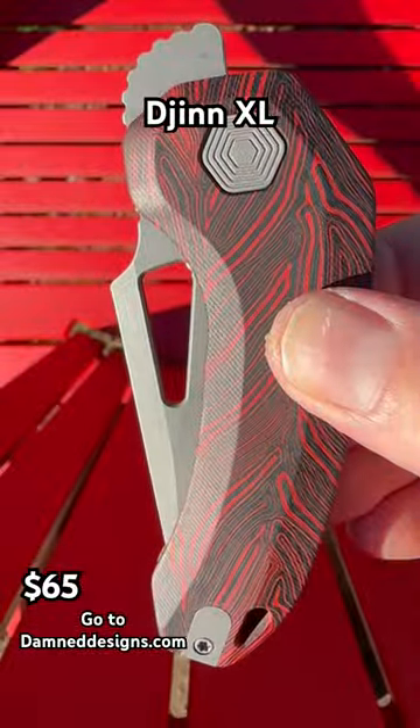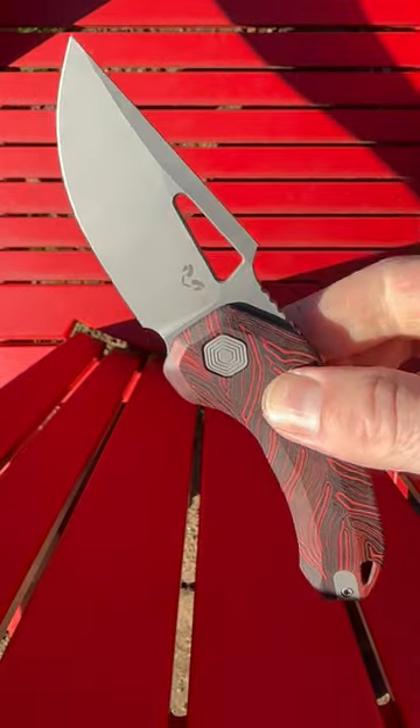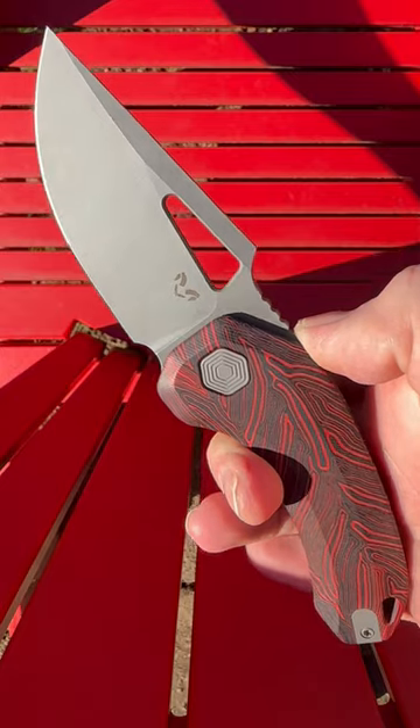The Jin by Damn Designs with G10 scales, a deep carry pocket clip, a top flipper that makes this thing look like a rooster, and a 14C28N clip point that is very slicey. This is an excellent independent EDC.